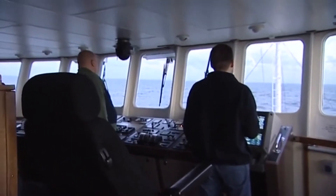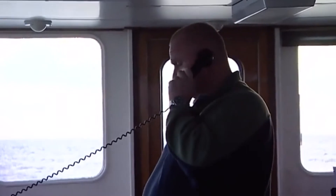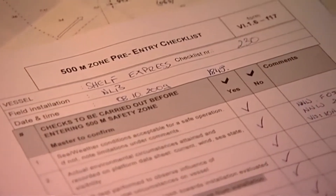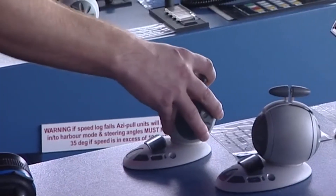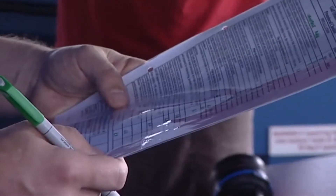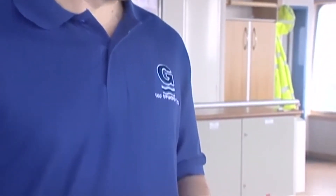When about an hour out — consistent with field procedures — the vessel notifies the installation of the vessel's ETA. After the vessel is instructed to proceed, the pre-entry 500m zone checklist must be gone through. Every vessel will have one as part of its safety management system. Sometimes the field or charterer may have one that they require the vessel to use.